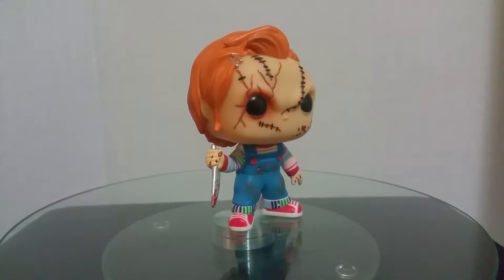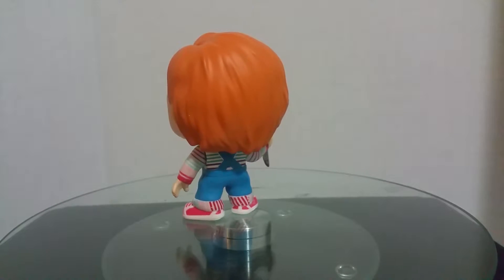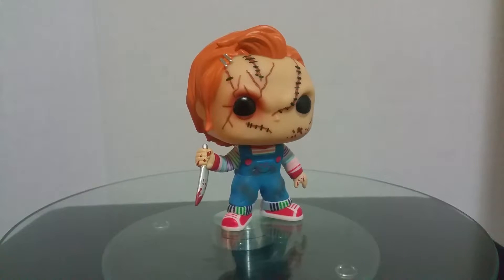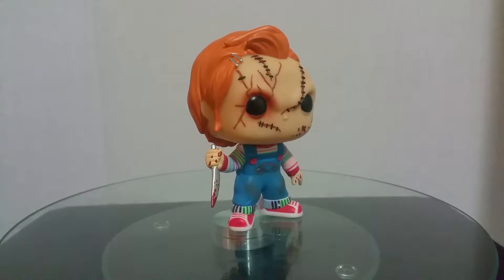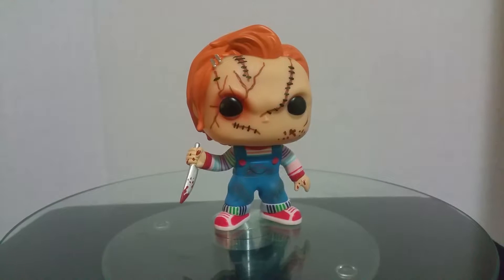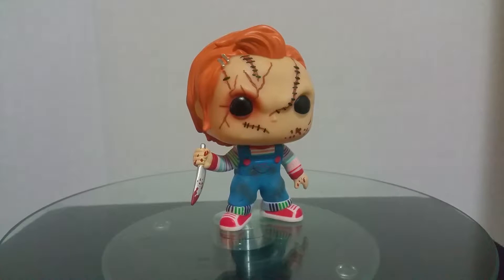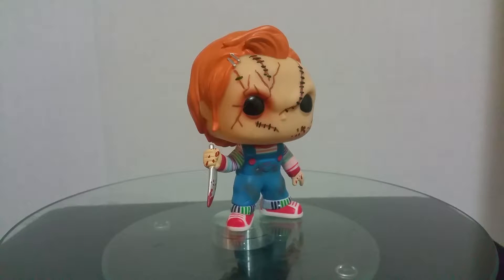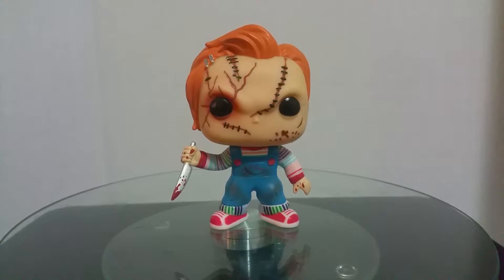So anyway, let's give a quick 360 here. So obviously this is based on like Bride of Chucky or one of those. I don't know if I like the head very much. The eye on the left side — like the camera's left side — it looks like he got hit in the head and he's got a big goose egg. His head just doesn't look right. Maybe it's just me, maybe I'm just being picky.